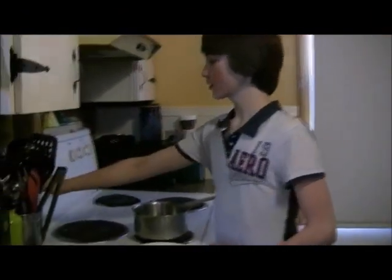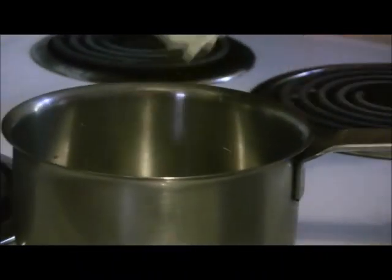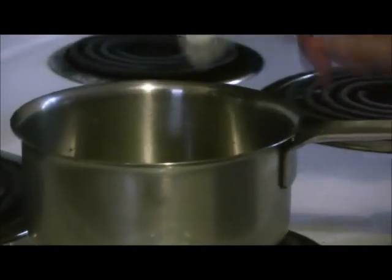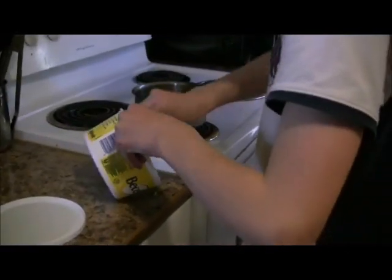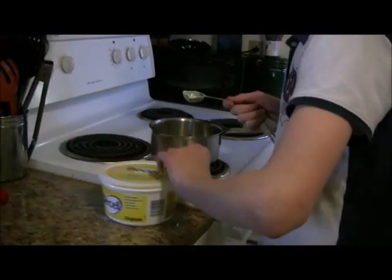Now move over to the stove and turn your burner to max. Then take three tablespoons of butter and melt it in the pot.